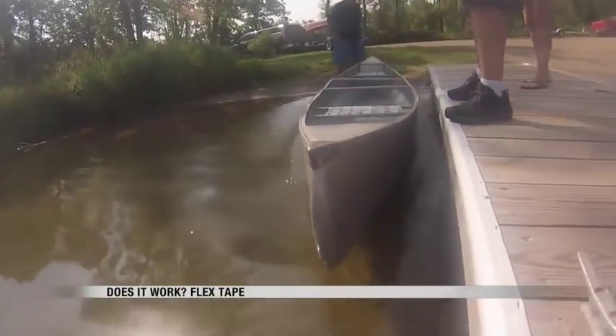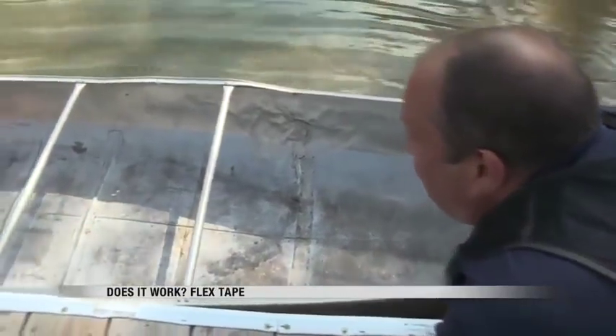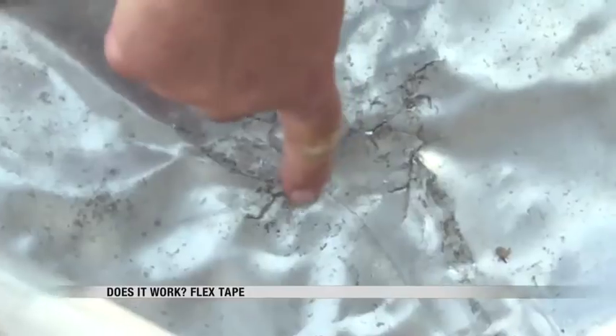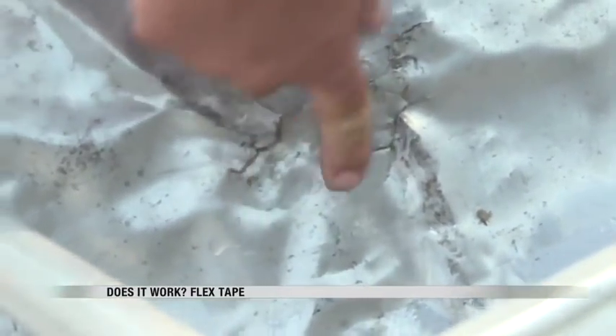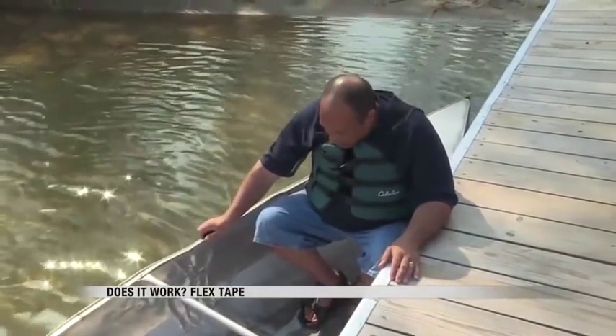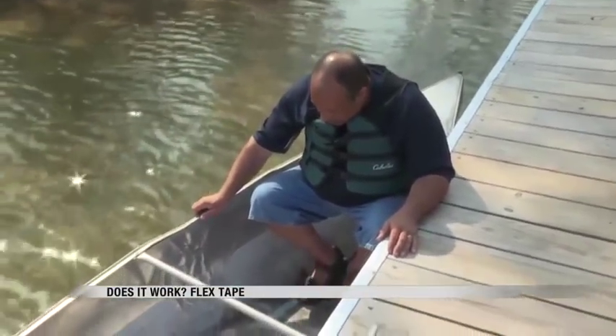We then tried the aluminum canoe, which Sweeney felt more confident about the Flex Tape working on. But seconds into the boat, we took on water. "I mean, we got at least three leaks going on here, if not more. You can see it starting to puddle." It didn't matter the tape color — both black and white got leaks, which surprised Sweeney. "The way it went on, I thought it would actually work real well. But as you see, my feet are now starting to get wet."